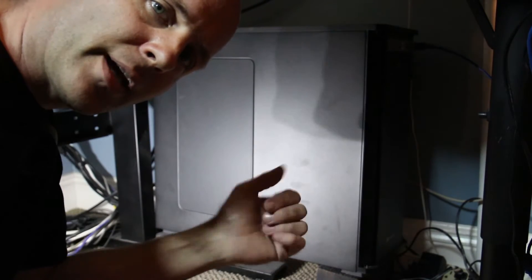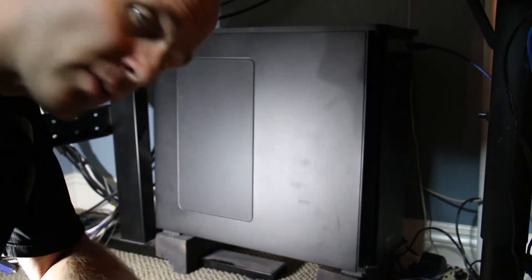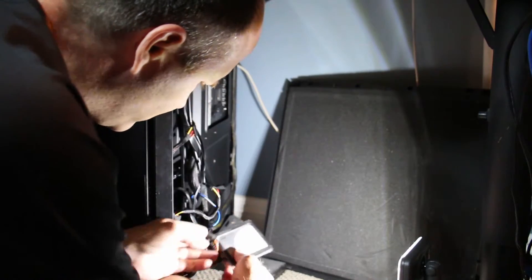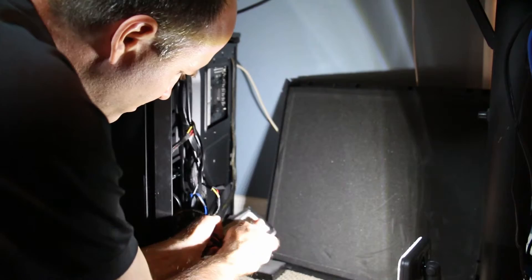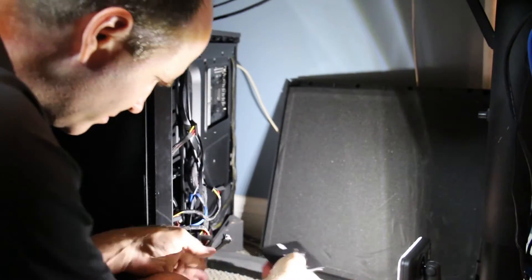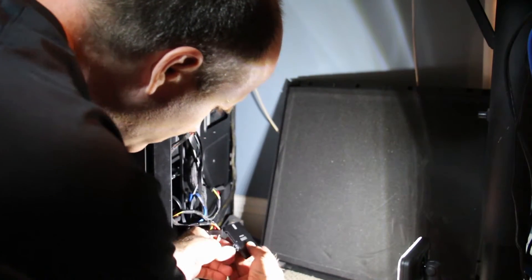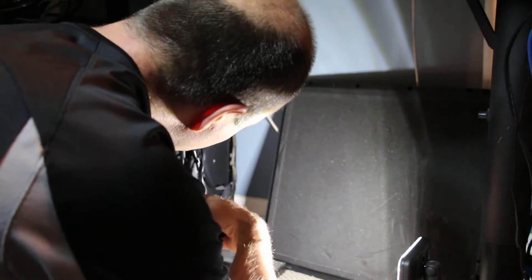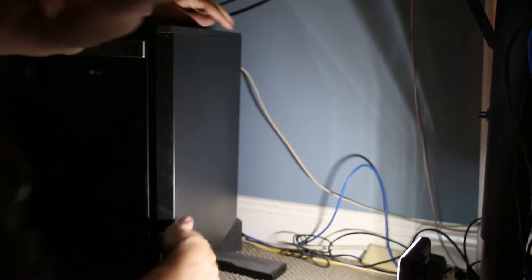We're going to take the side off the computer and swap the solid-state drives. Proceed. Okay, so we've swapped the physical drives that were cloned and now I'm booting it up for the first time. We'll see if it works.